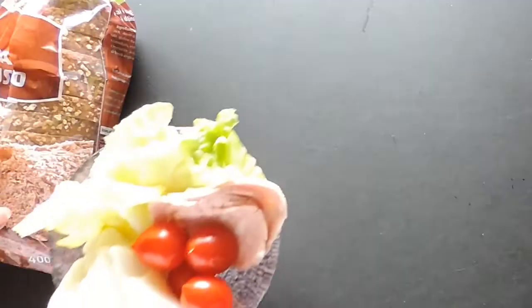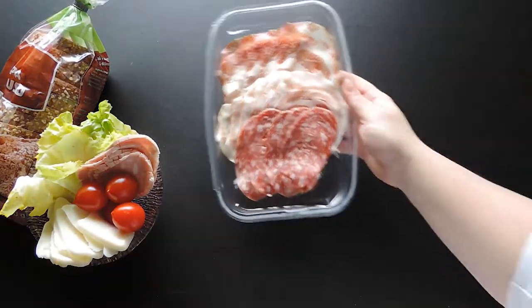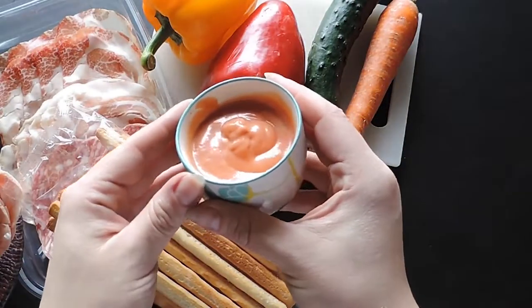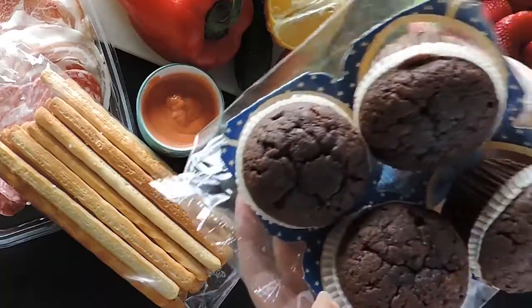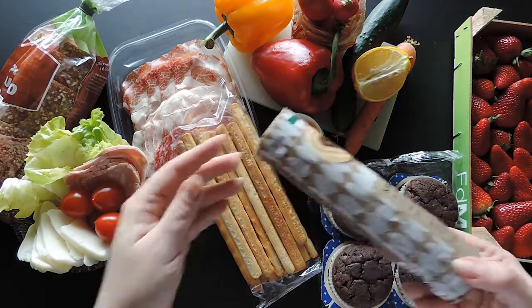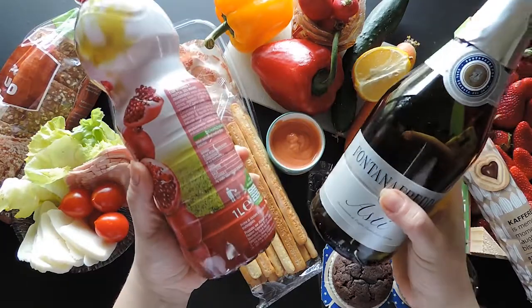For this picnic idea, you're going to need some bread for the sandwiches, yummy filling to make them, cold cuts, some Italian breadsticks, fresh veggies, and your favorite dressing or sauce. Half a lemon, lots of strawberries, something sweet of your choice like muffins, or maybe some romantic cookies. To finish, add something to drink, like juice or wine to celebrate a nice day.